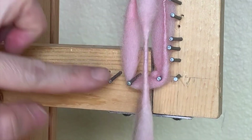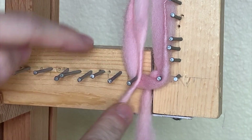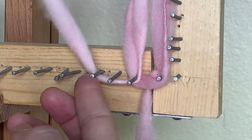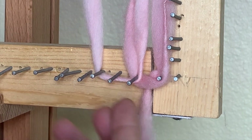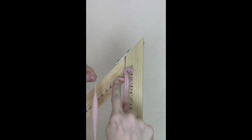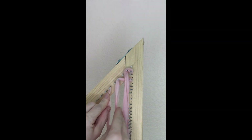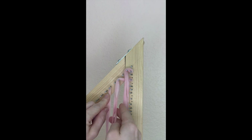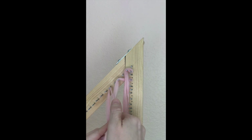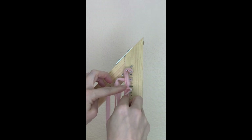As you bring your yarn down, you're going to take it to the right side of the peg you last came around. In my case, I'm taking it over two because I'm skipping rows. If you're not skipping rows, just take it over one. Now bring your yarn up to the left of the last peg you went around on the hypotenuse side — that's the left side. Bring it under and then over the rows you've already made.